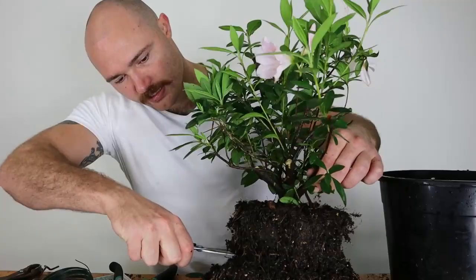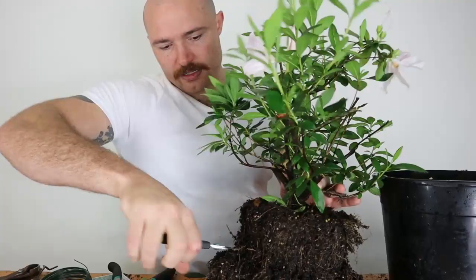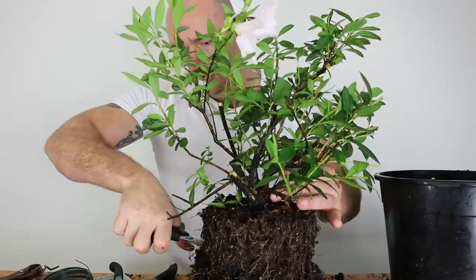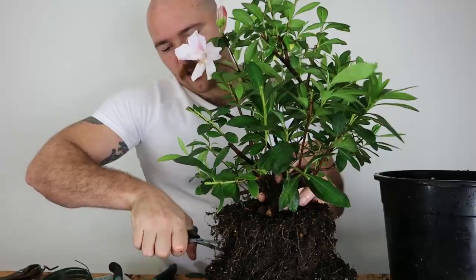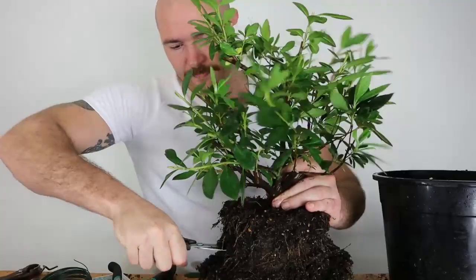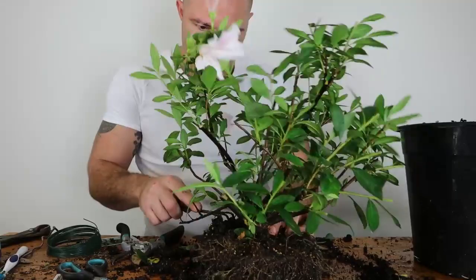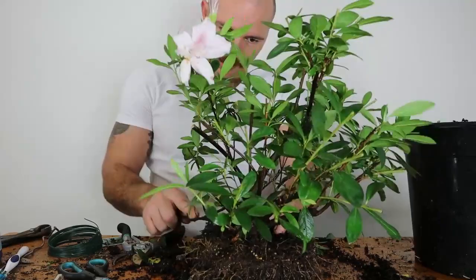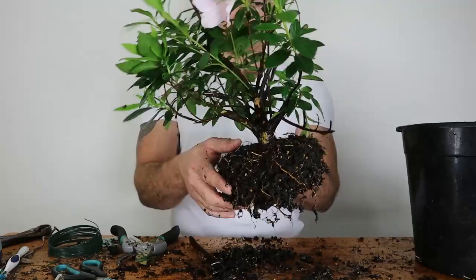It hasn't had a root pruning before, so I'm just going to get in here and cut this away to save myself ages of raking. I know there's going to be a dense root mass near the nebari or surface roots, so you can risk cutting off the base of the root ball. I'm reverting to trying to break away the top soil and some of the finer surface roots to find some thicker ones. There are no really prominent surface roots, but over time the fine ones will mat together and get a lot thicker.